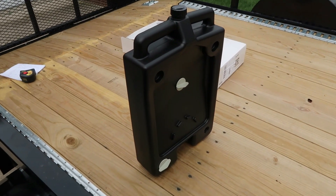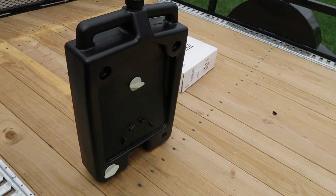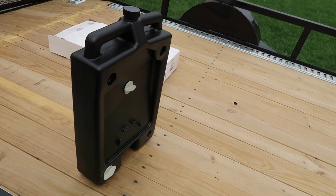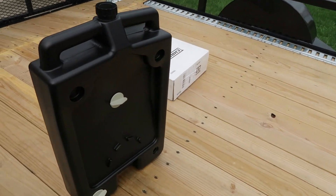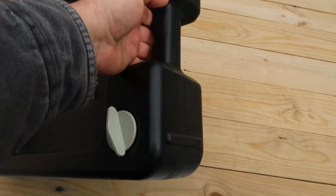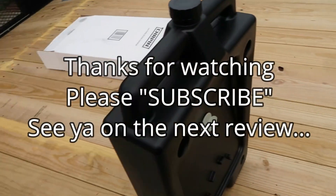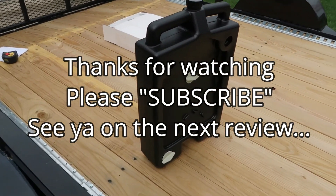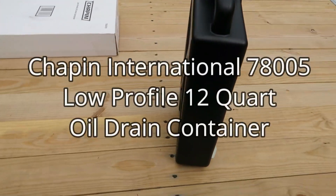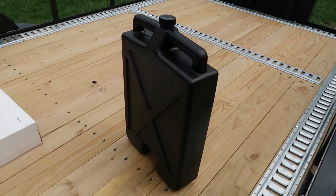I like the fact that it sits up on its own. If you want to store this in the corner of your garage until you dump it or take it to a recycle center, you don't have to worry — it won't tip over. Some of these plastic molded containers, the bottoms don't exactly lend themselves to standing up on their own. This one has no problem doing that. All in all, I'd say it's a quality-built product. I would absolutely buy it again. Hope this helps.